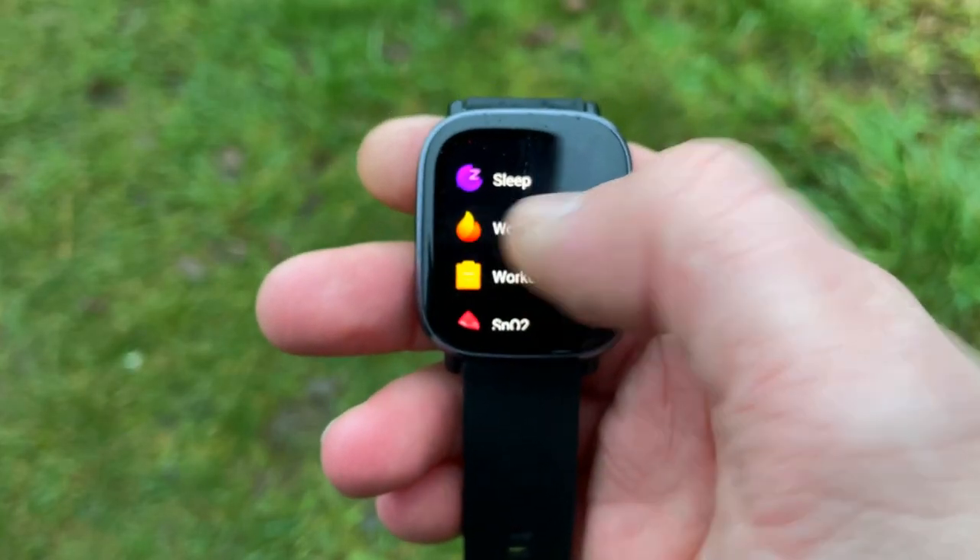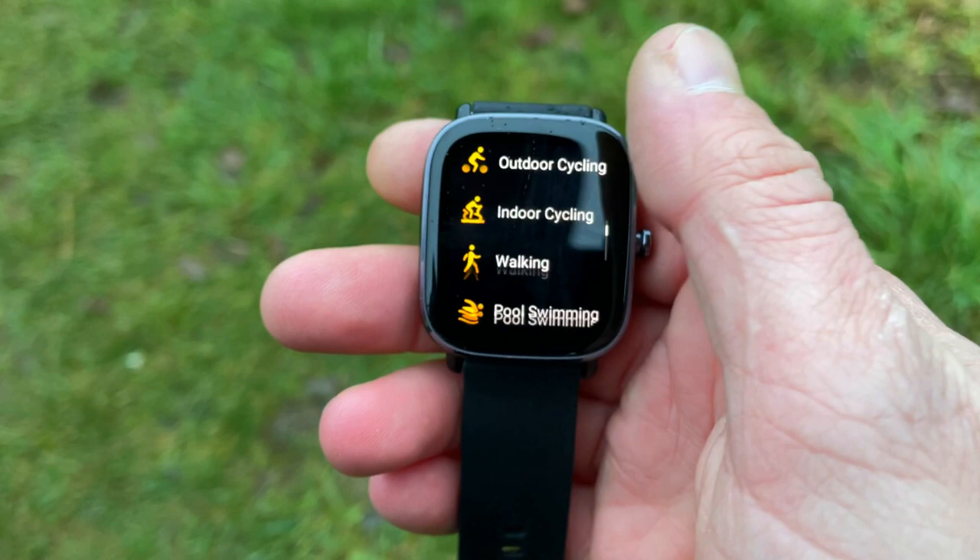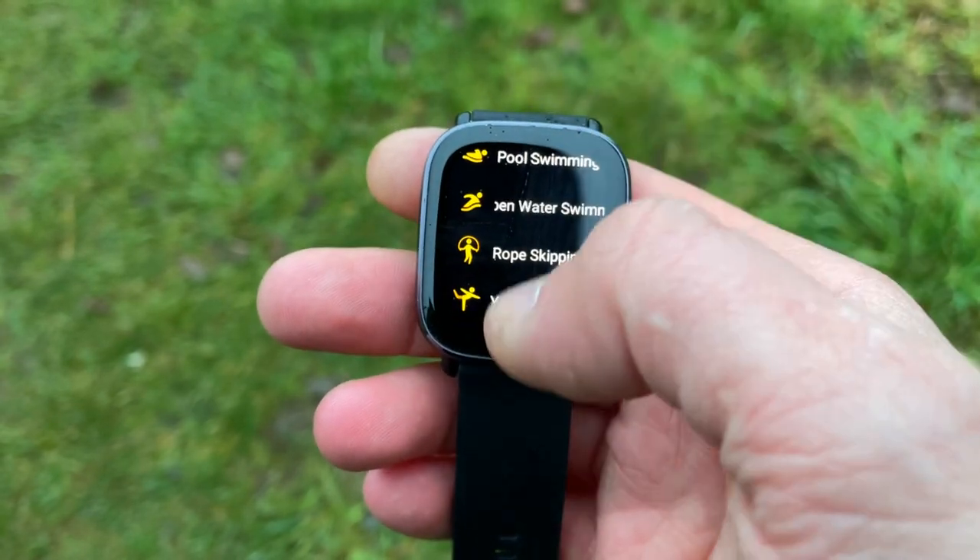The Mini also gets PAI, like any other wearable from Xiaomi or Amazfit. PAI is essentially a single-value metric that incorporates your heart rate, sleep data, step count, activities, and the intensity with which you perform that activity, to give you one value. There is a general rule of thumb: statistically speaking, if you keep that value above 100 points, you're 25 percent less prone to getting heart disease.